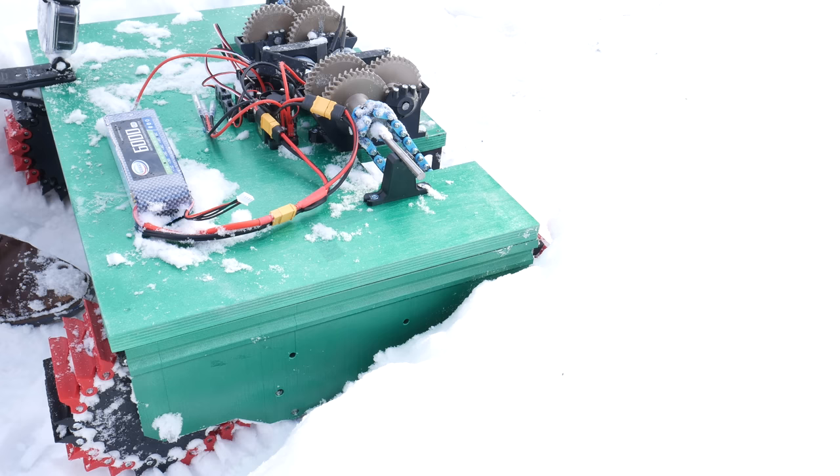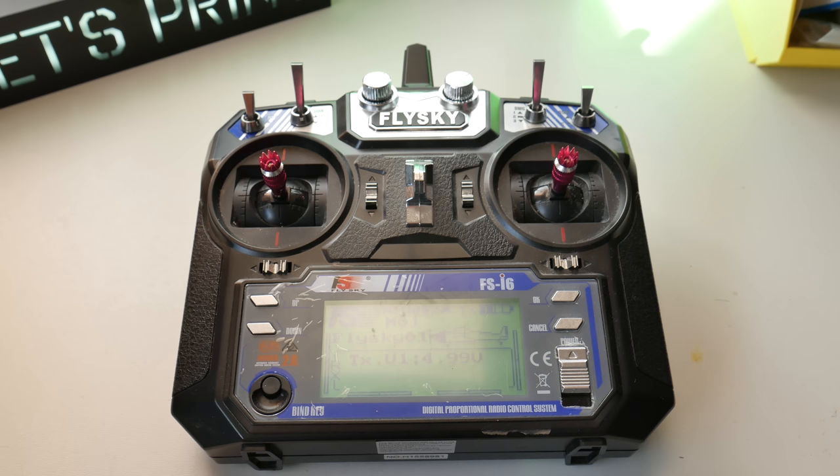Those tracks keep breaking for two reasons. One is that a lot of snow gets between the sprockets and tracks. And second, outside is really cold, and this PETG filament goes really brittle. Day four — I almost forgot.